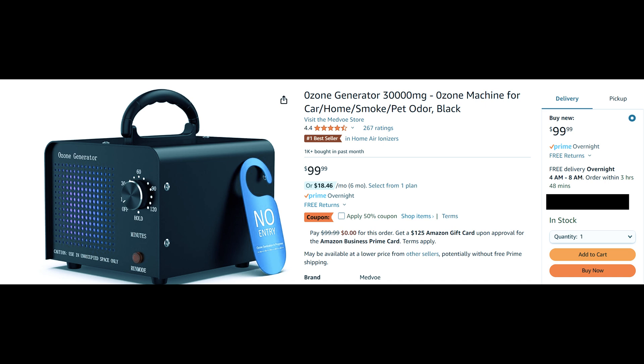Also, on a side note, they sell 30,000 mg an hour ozone generators with overnight shipping and a 50% off coupon. God, I love Amazon.